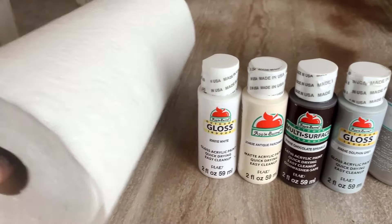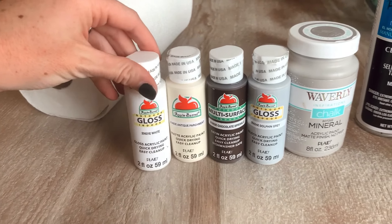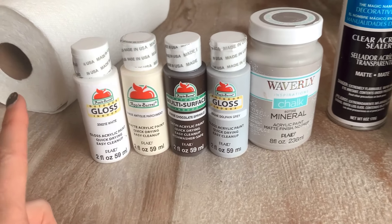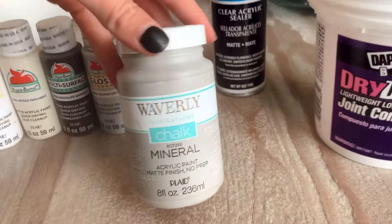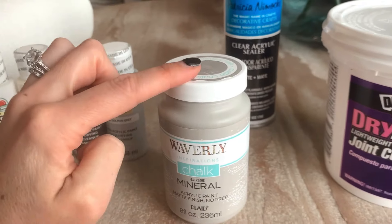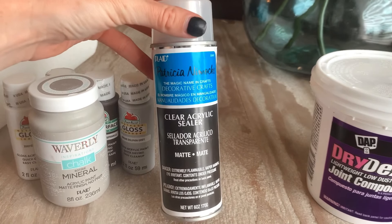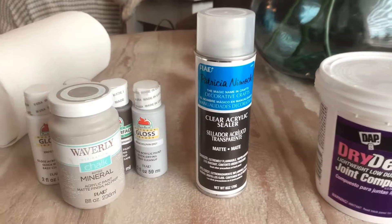These are some paints from Walmart — I'll link the specific colors below. The game changer is the Waverly Mineral Chalk paint, which I use the most of — I got that at Walmart too and will link it. And finally you'll just need some clear acrylic sealer; I wanted mine to be matte, so that will be our finishing touch.